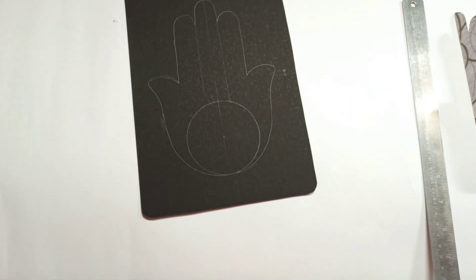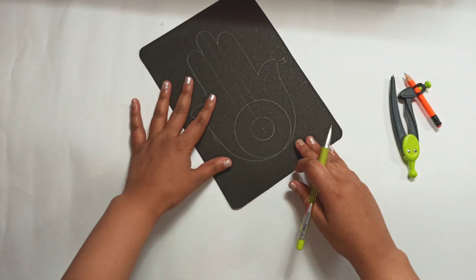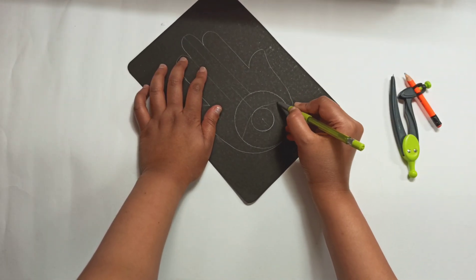I measured all the way to the end and drew a circle. This circle will hold the eye. The Hamsa typically has an eye.